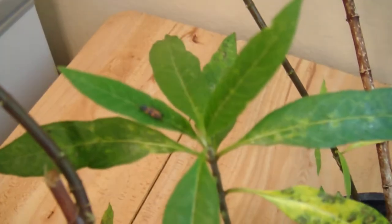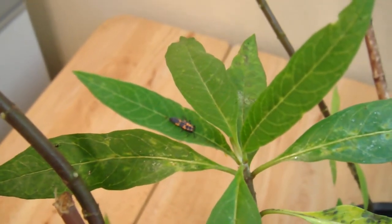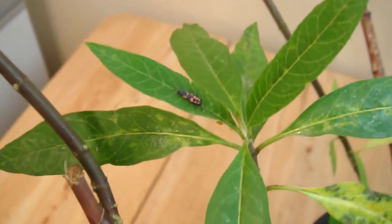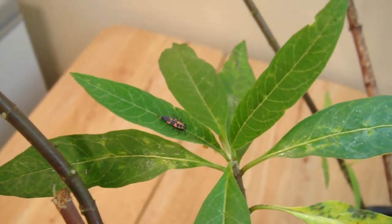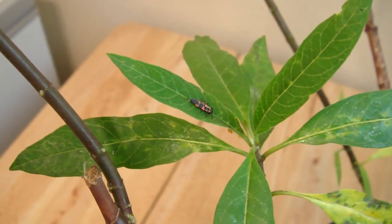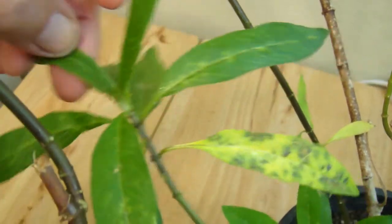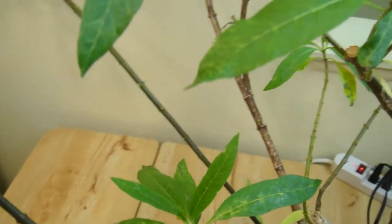One thing is, this ladybug larva are on here. And the reason they're on here is I have this plant outside and it's covered with aphids. The aphids love milkweed. The ladybug lays their eggs and the larvae hatch out, and the larvae feed on the aphids. But they also eat butterfly eggs. So I'm sorry to say, I'm going to have to get rid of this guy and go through this plant to track down all the ladybug larvae, because they're going to eat my eggs.